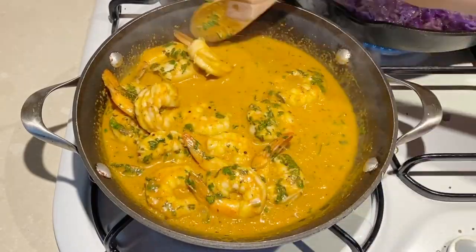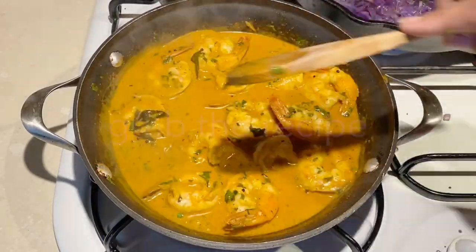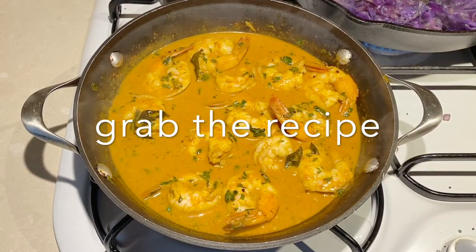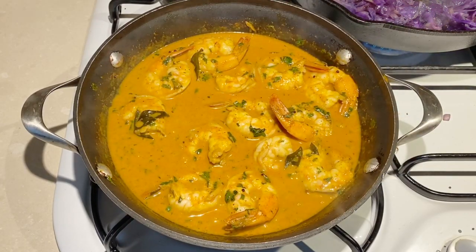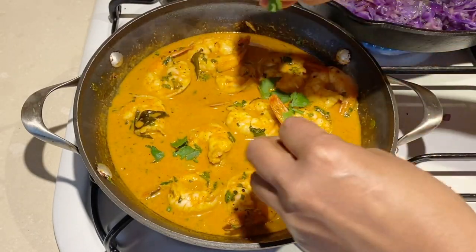There you see it — it's almost ready! All you need to do is taste and adjust for seasoning if you need any more salt or pepper, and that's it. Our curry is all ready!